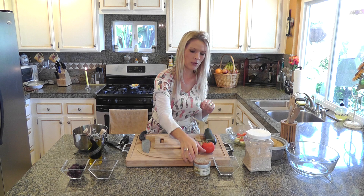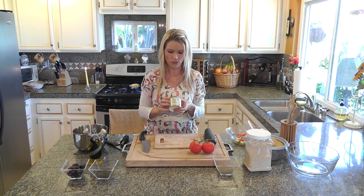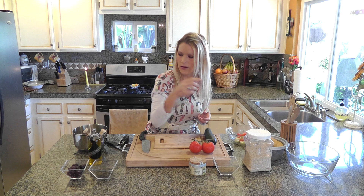Vous aurez besoin de fleurs de sel, ou juste de sel de mer si vous n'avez pas de fleurs de sel. So you will need fleurs de sel, or a very refined salt. Or if you can't find some, then just sea salt is fine. Du poivre et de l'huile d'olive et du vinaigre. And olive oil and vinegar as well as pepper.